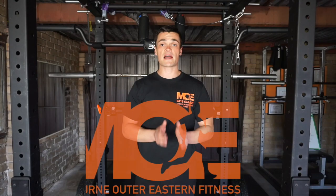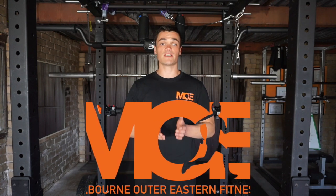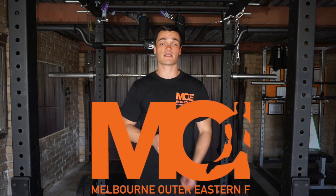In this video we'll cover what the RPE scale actually is, that will help you smash through those plateaus in your training, and how to actually apply it in your training to help you progress for years to come.